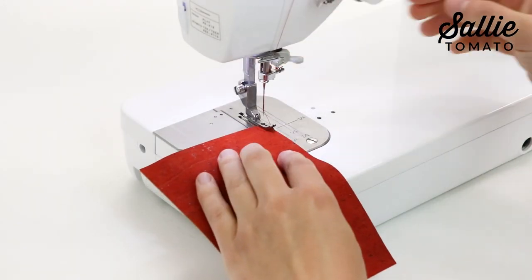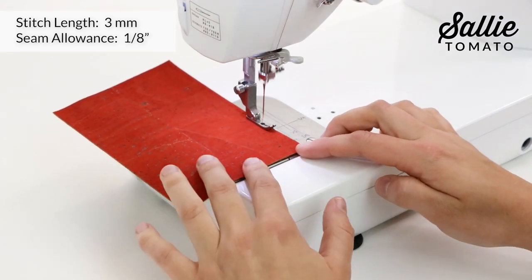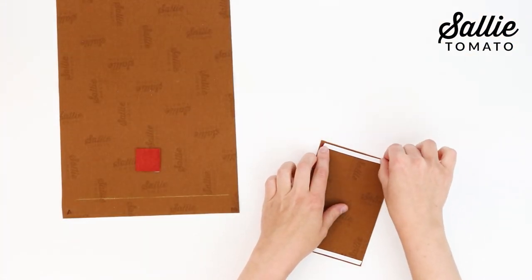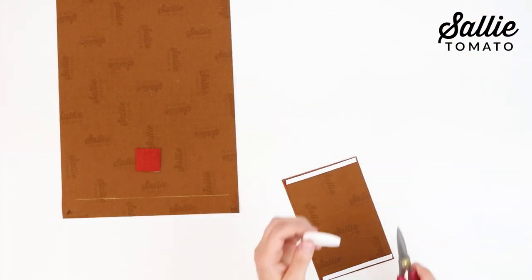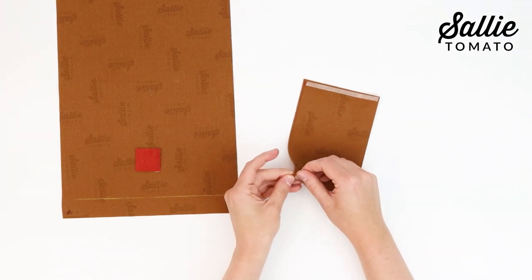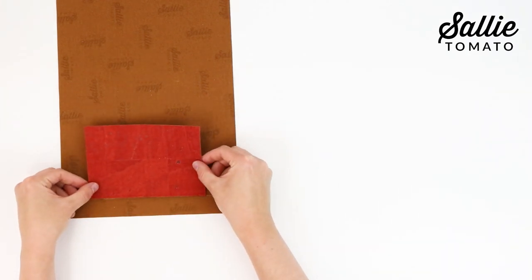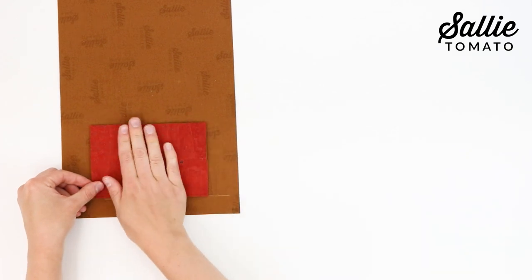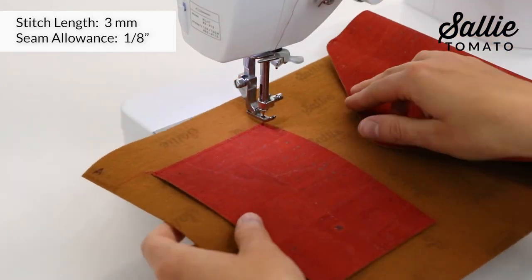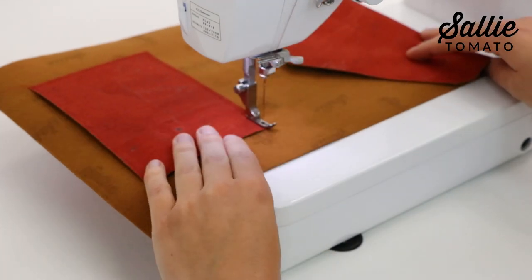Next, we're ready to attach the interior slip pocket. Start by topstitching an eighth inch from the top edge of piece C slip pocket. Apply double-sided basting tape to the sides and bottom edge of the pocket. Then, with wrong sides together, position the top edge of your pocket according to the pattern on piece A main panel. Topstitch an eighth inch from the sides and bottom edge of your pocket. A Teflon foot will help your fabric move smoothly as you sew.